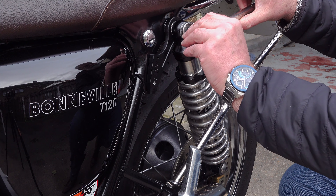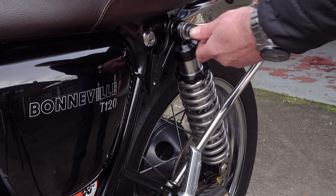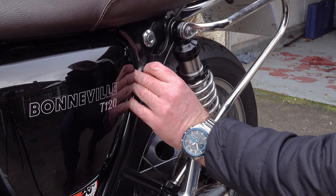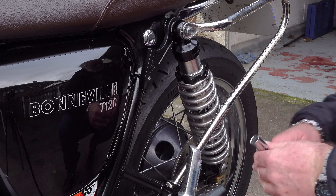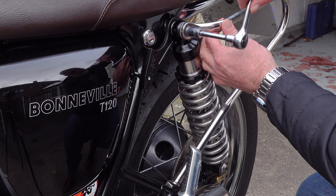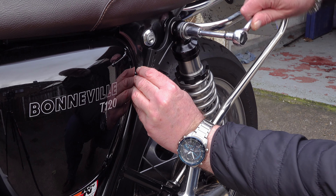Aftermarket helmet locks are not something that custom or aftermarket parts manufacturers like to get involved in. They're incredibly difficult to design as an aftermarket part, very expensive to produce, and they're a purely practical part — not something designed to look nice and improve the look of your bike. So sales are likely to be low, and it's understandable that most manufacturers give items like this a wide berth.